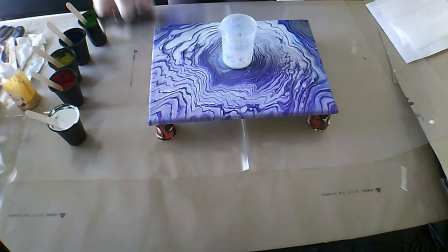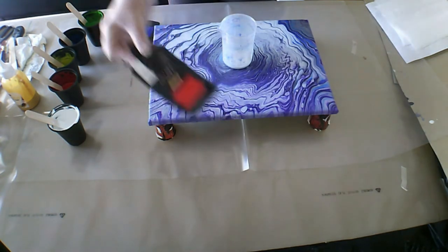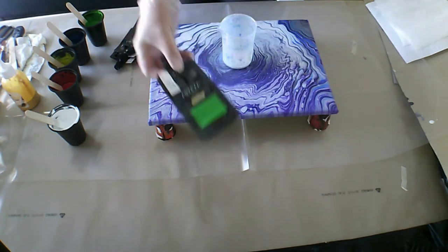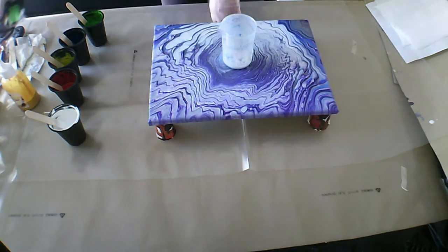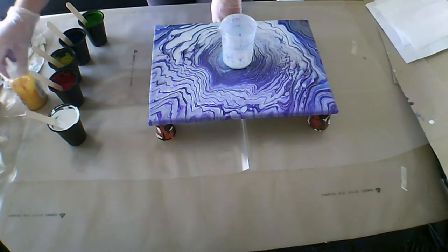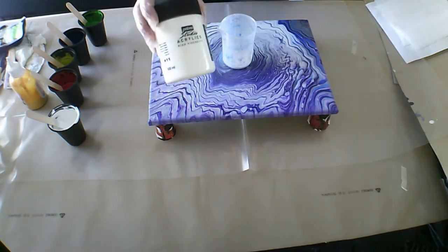Let me run through the colours quickly. I have Arteza Ultramarine Blue, Scarlet Red, Lemon Yellow, and Pale Green — unfortunately those have come to an end. I am actually using some gold that I mixed up myself, and my white is the Pebeo Titanium White.